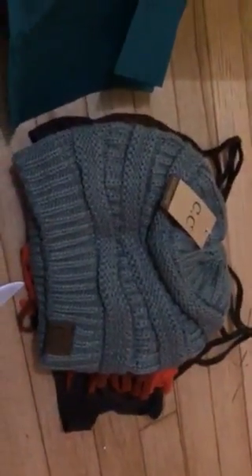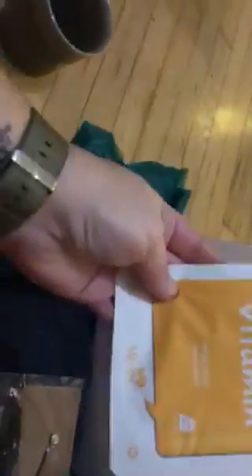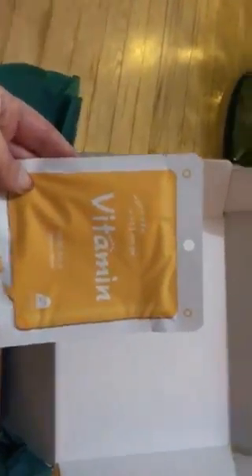I also got a CC beanie hat — it's the slouchy beanie. And here I have a vitamin mask, so we can pamper ourselves, that's awesome! And I also have a necklace in here, which is pretty.